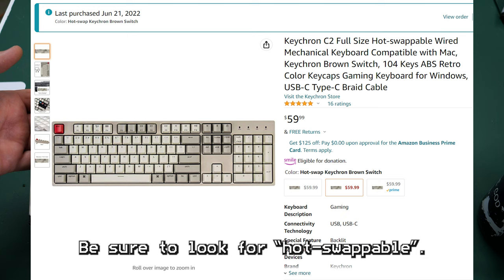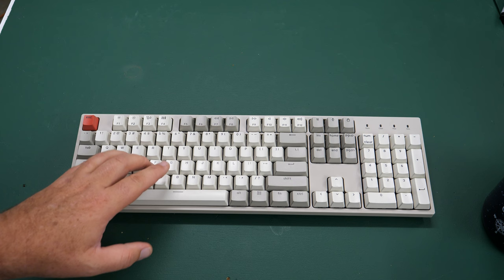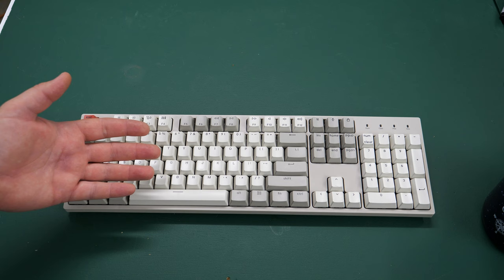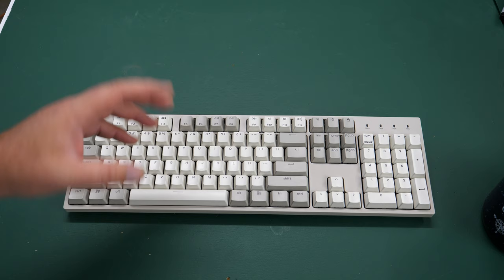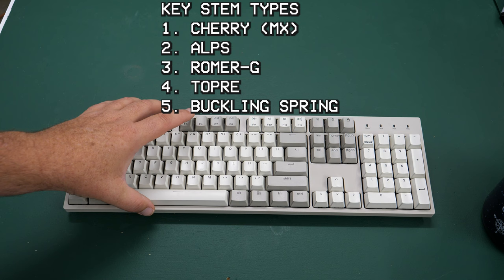You can buy this keyboard in three different varieties based on the key switches you want to start with: brown, blue, or red. You can buy it with those stock and then change them out. The most common key switch standard is the MX style — you may have heard of Cherry MX Reds or similar. There are others like Alps, but MX is the most popular, and this keyboard supports MX style key switches.